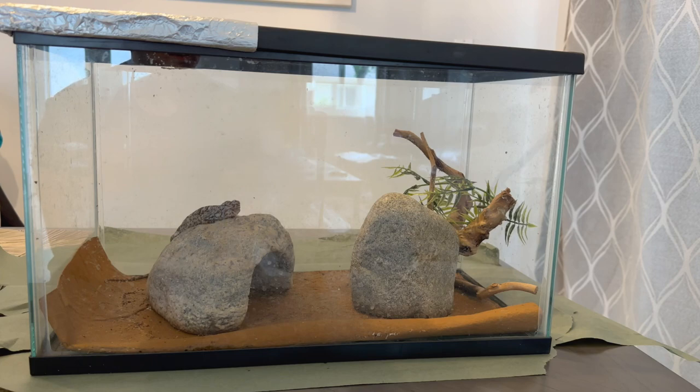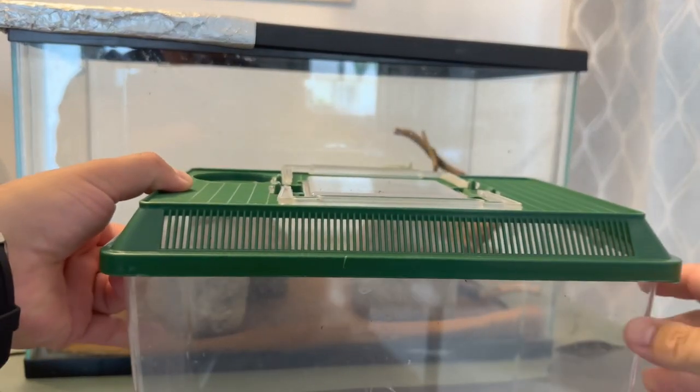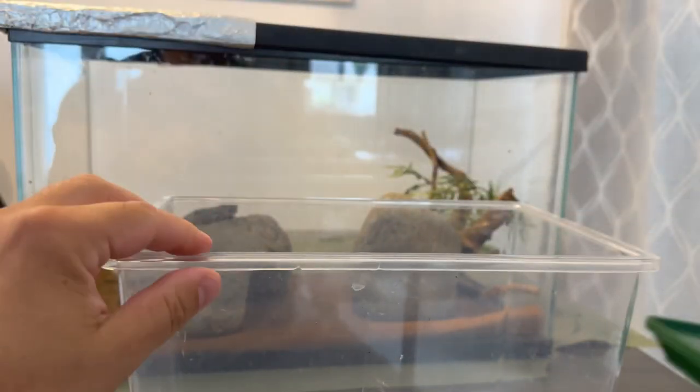So until then, I'm gonna give this enclosure a little spruce up and make it a little better for her for the next few weeks. First things first, let's get her out of that enclosure and put her in this little temporary container.